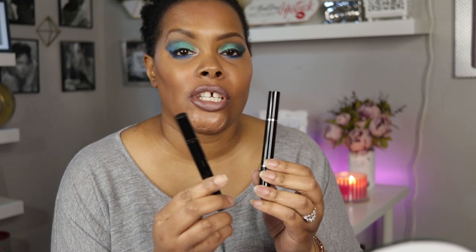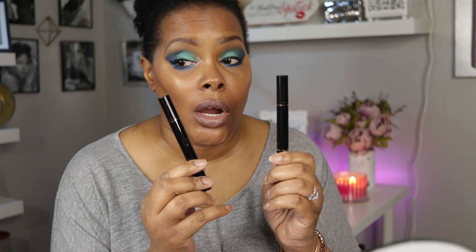You might be able to get a free eyeliner out of it as well. This is one of my Amazon cosmetic purchases and I believe there will probably be more. This one was a semi success! Thank you all so much for watching. If you enjoyed the video please give it a thumbs up and subscribe to my channel. If you're already subscribed, hit that notification bell. Have a great day, and may your day be as flawless as your makeup — bye!